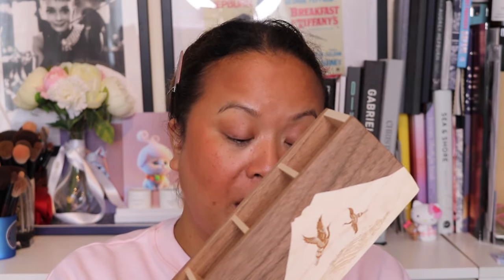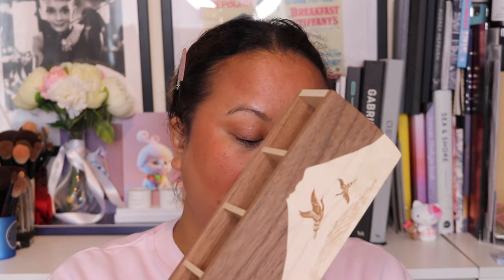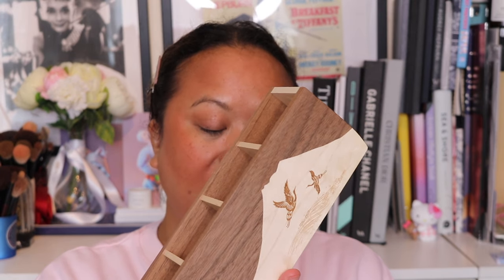This brush holder, the biggest so far, has been crafted using two different woods. The front and back panels are made out of walnut wood, and the rest of the brush holder is maple wood. These two woods have been assembled using a technique similar to Yosegi — a woodmaking method that involves combining various types of wood and utilizing the differences in their natural colors to create intricate patterns.